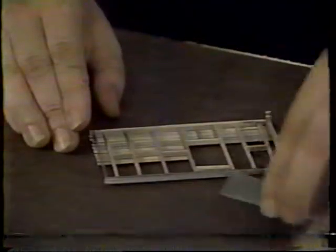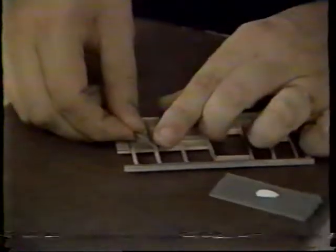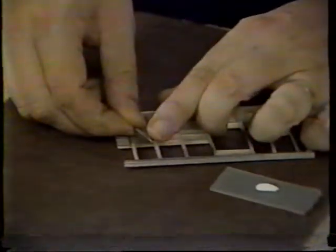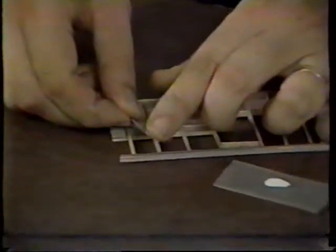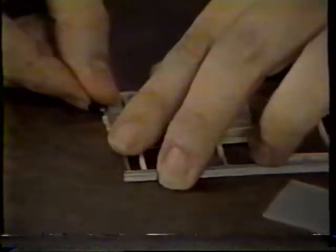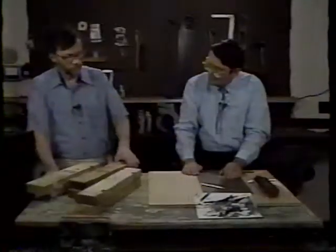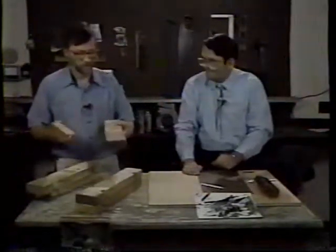Take the piece of material you're going to join and apply a single coat of glue to the end. Allow the glue to dry and soak into the wood, sealing the end fibers. Then apply a second coat of glue and join the piece as you normally would. The first coat seals the end grain and provides a much stronger joint that won't come apart.